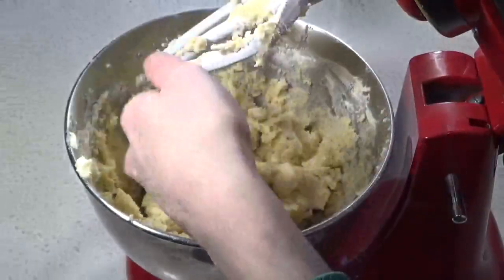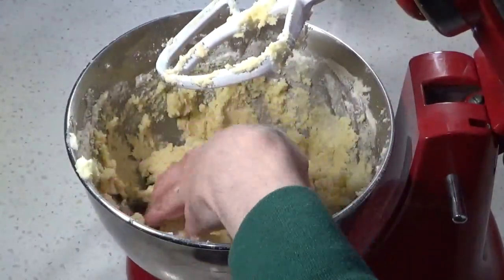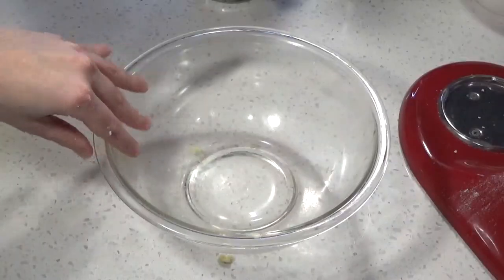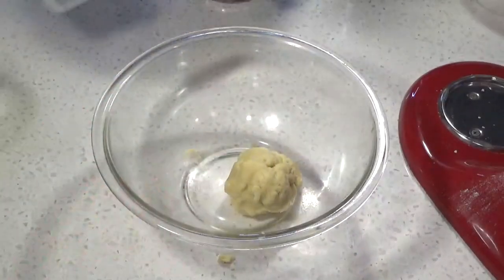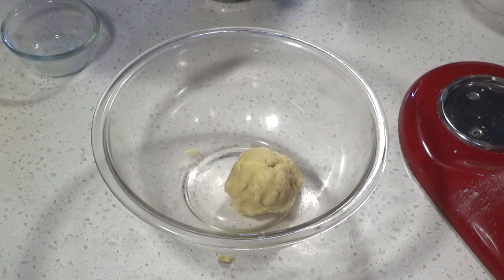Normally you'd refrigerate this dough, and we will be doing that. But rainbows are on the menu today, so let's play with some colors. I've divided the dough into six similar-ish blobs, for which I'm going to slowly figure out how much color to add to each.